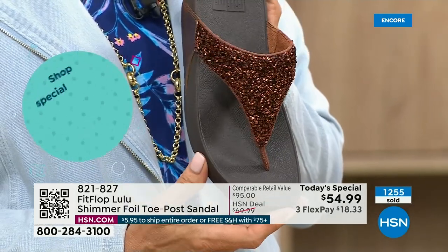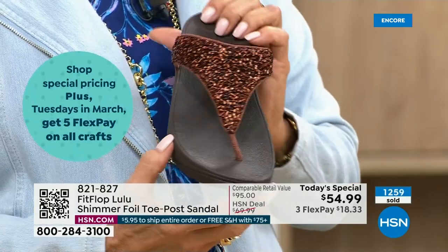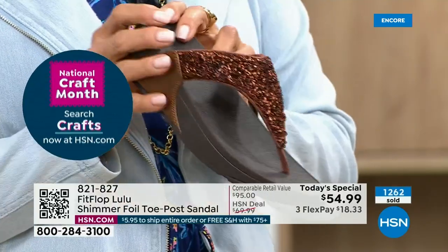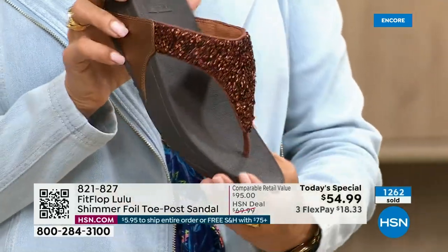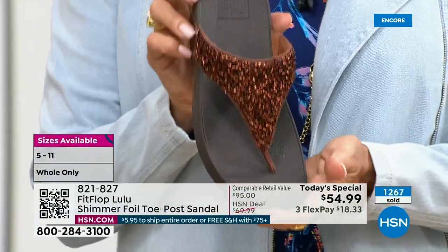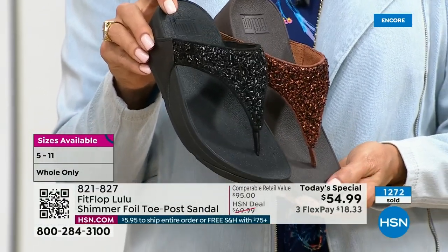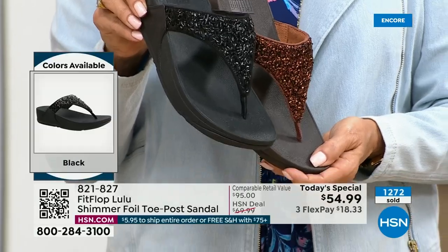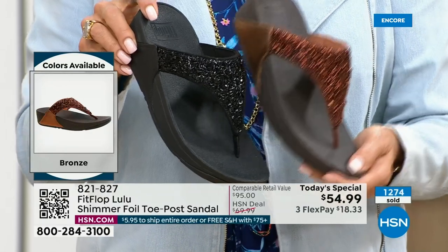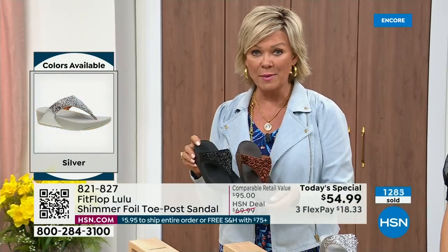This particular look is exclusive to HSN. If you're a collector, this is the perfect way to add to your collection because nowhere else are you going to see this. Today only this price is $54.99. Don't forget — if you get this and anything else throughout the day and you get to $75, everything will ship to you with free shipping.